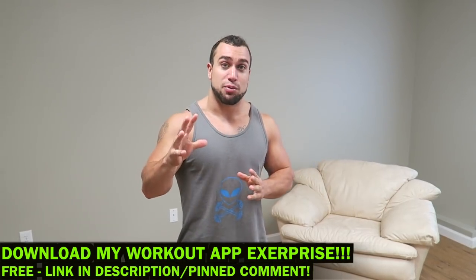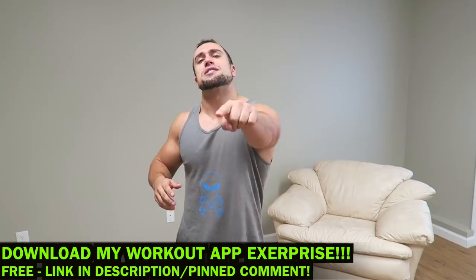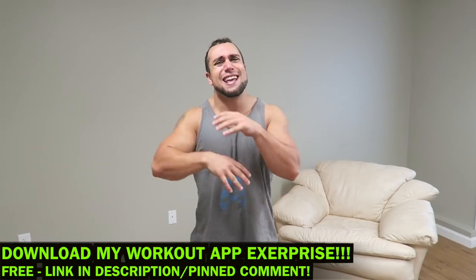Make sure you download my workout app called Xurprise. It's a free download on the App and Play Store. You can generate thousands of workouts based on your customized selections — back and bicep workouts, any muscle group you want. Make sure you check it out and get them gains.